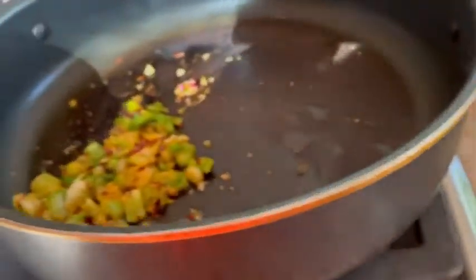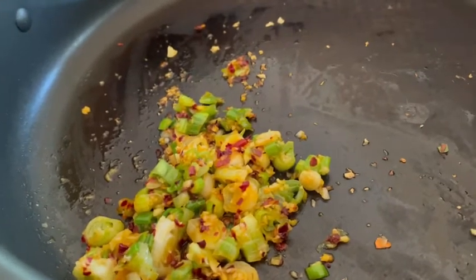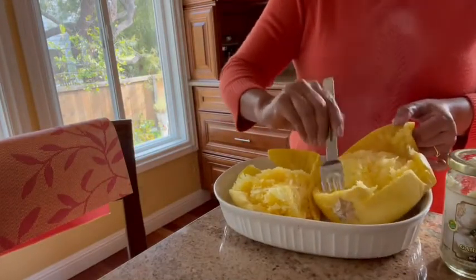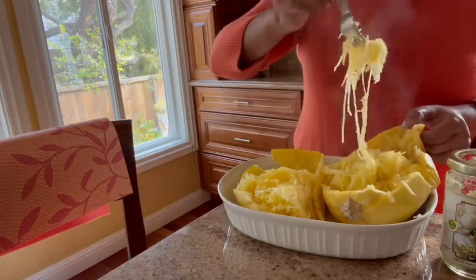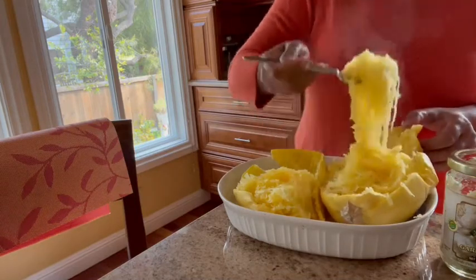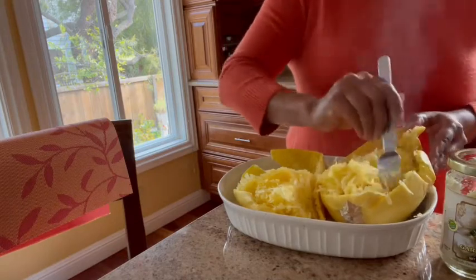I've just sautéed the whites along with the garlic and crushed red pepper and this is how it's very easy. Once it's cooked, it comes out really well — thin, long strands of spaghetti. It's a great source of vitamins and a great time to eat the squash. It's good for you as well as very delicious.